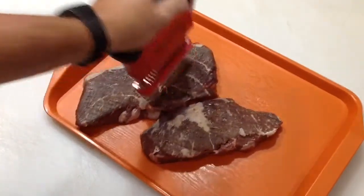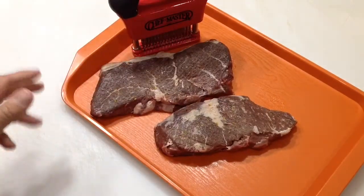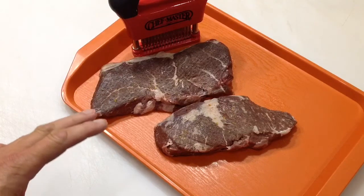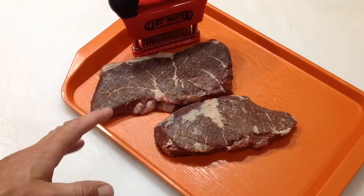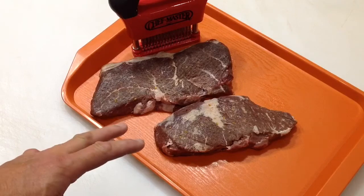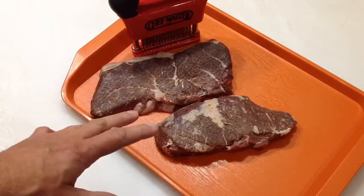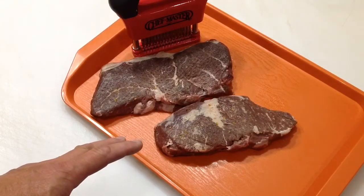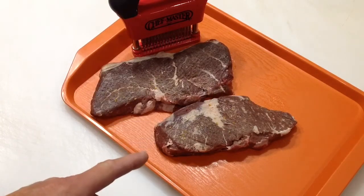I haven't had the RecTec up to high temps for a while — I've done a bunch of low and slow on there. A good thing if you own a pellet grill is to do that every so often. When I do a low and slow, especially when it's greasy — I've done some beef ribs the last couple times with a fair amount of grease — I do clean out the grill real well and scrape some of the excess grease out. By doing this 400-degree cook, it will help get some of the other grease out of there. Good maintenance tip for your pellet grill — if you don't have one, what are you waiting for? We'll see you at the grill.